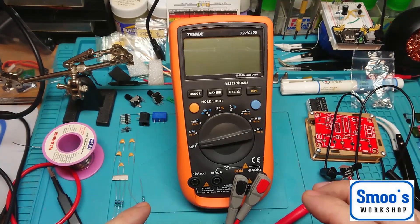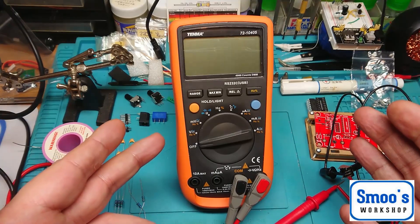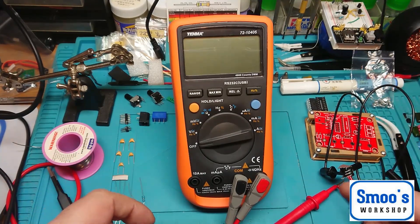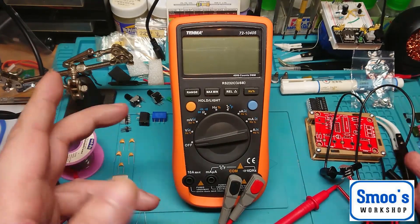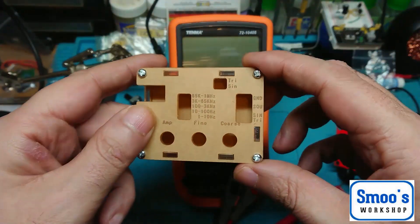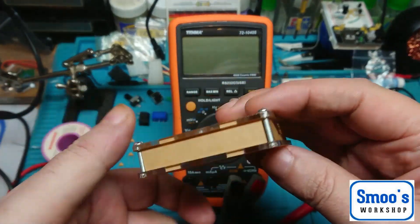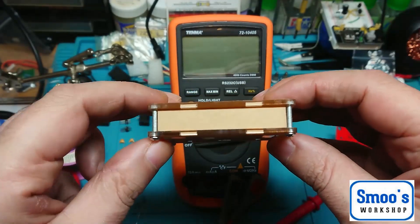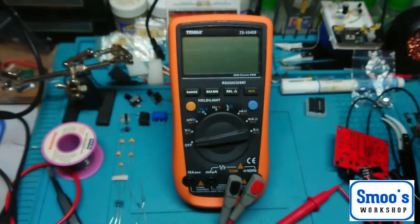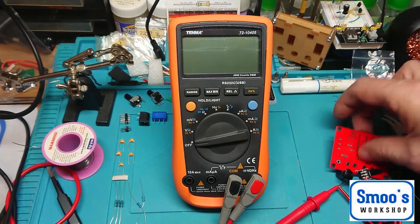Heya guys, welcome back. Terry from Smooth What's Up here, and you join me for part two of the KK Moon XR2206 High Precision Function Signal Generator DIY Kit. In part one we covered what's in the kit — it's quite a simple little kit. The only thing I've done off camera is just self-tapped the machine screws into the base, just to make life a bit easier later on. I've done a little bit of research on this.